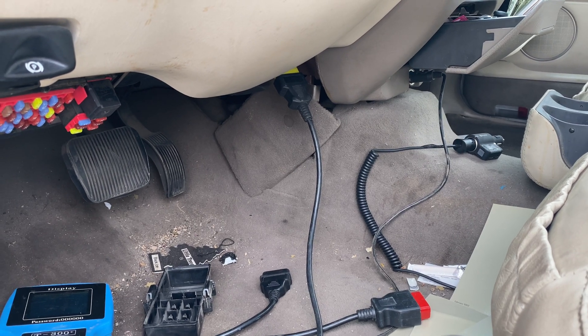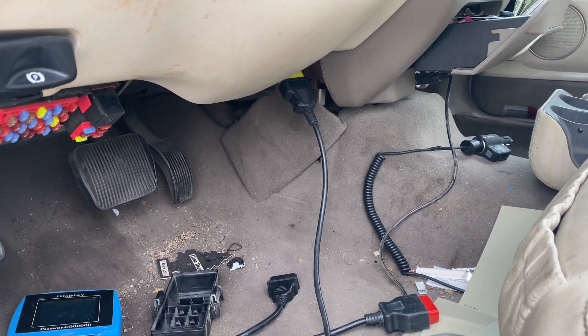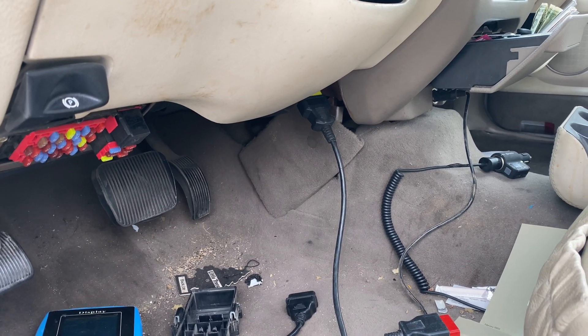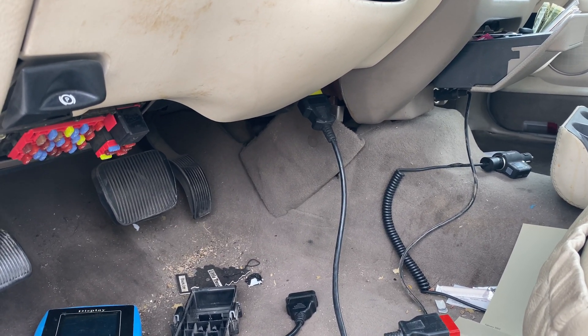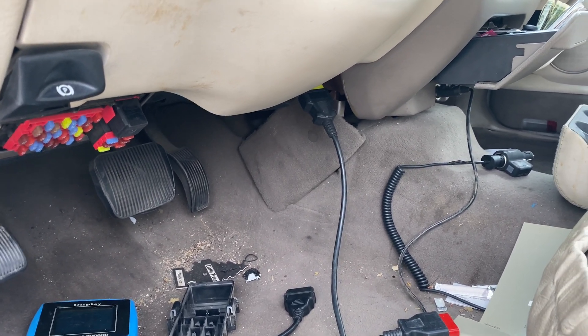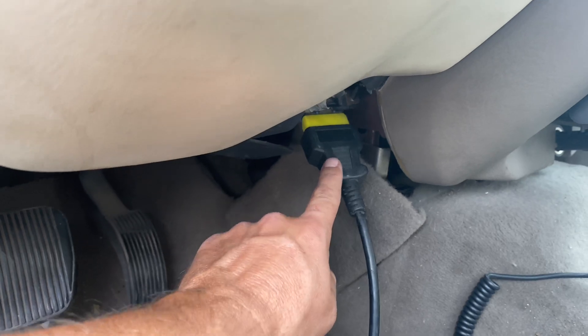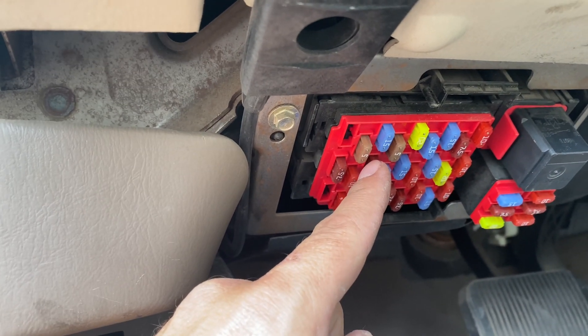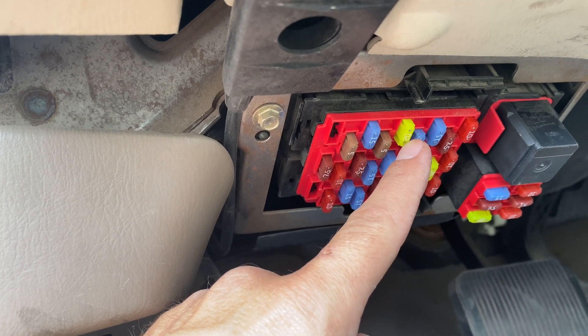What's up guys. Are you trying to work on your OEM port to program a key, or trying to access it to see what's going on with your vehicle with that code, and it's not working? All you have to do is find where your fuses are.